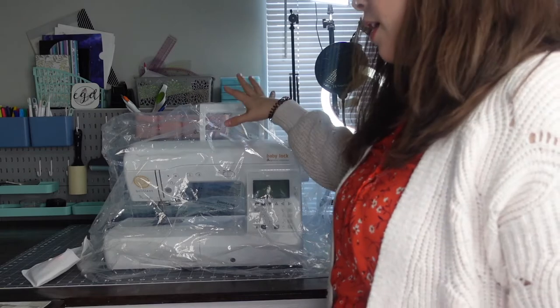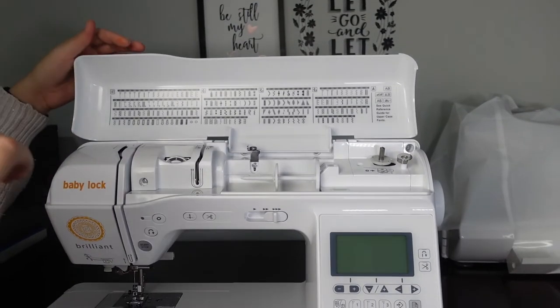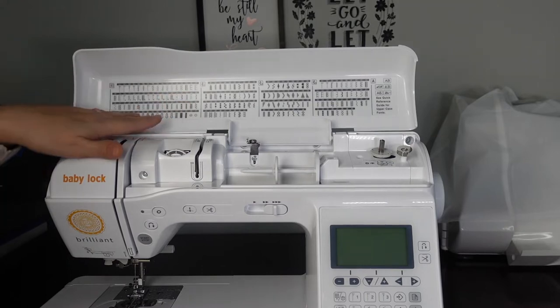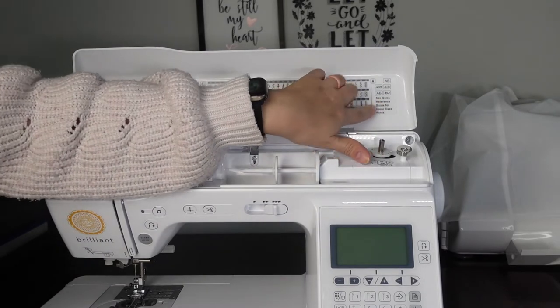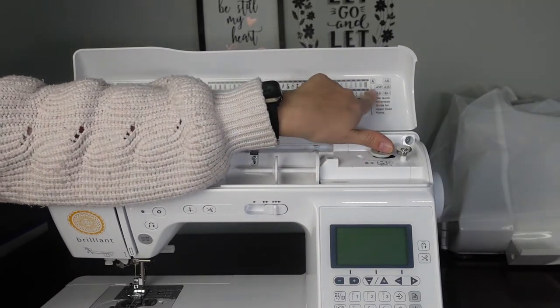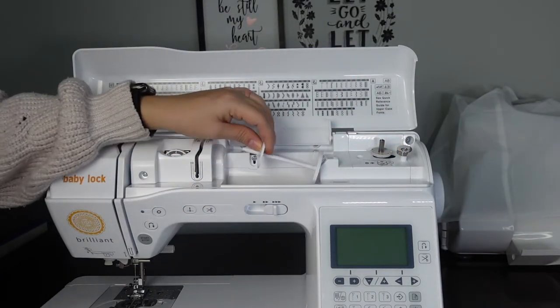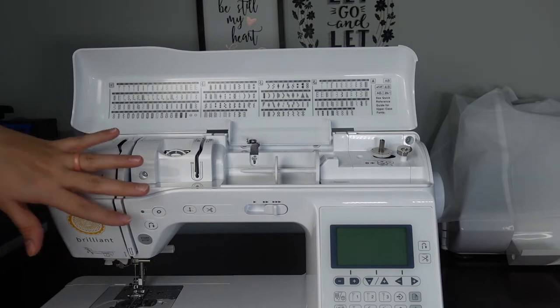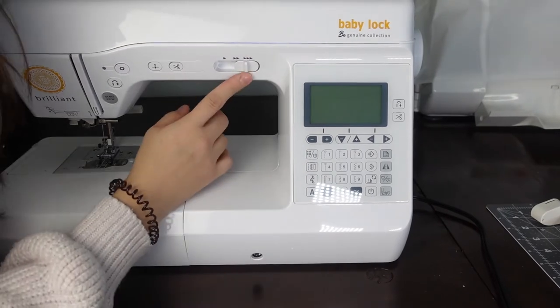Now I'm going to take you up close to see the machine itself. Up here in a hidden compartment you have a lot of your stitches with numbers so you can find them. The rest of the stitches are in the book. It gives you a quick reference to different typefaces for little messages. Up here is where your thread goes — you have your thread cap. This is where you would thread your machine, which we'll go over in a bit. This is where you wind your bobbin.